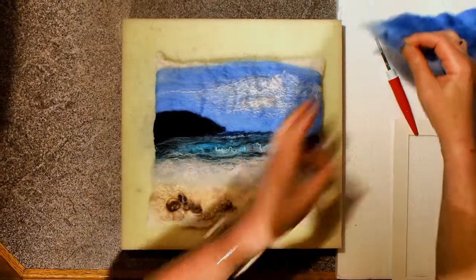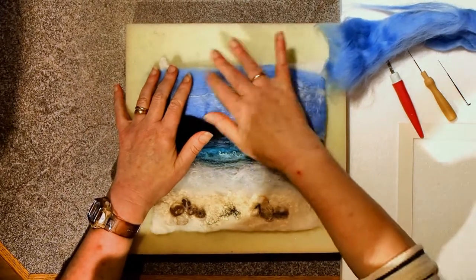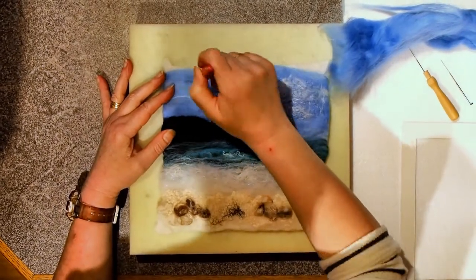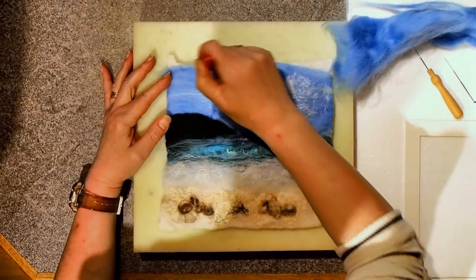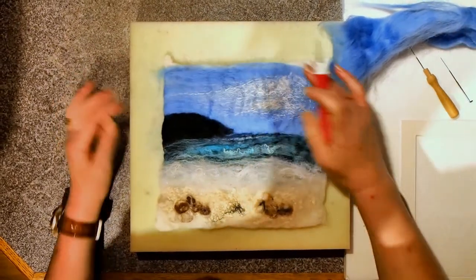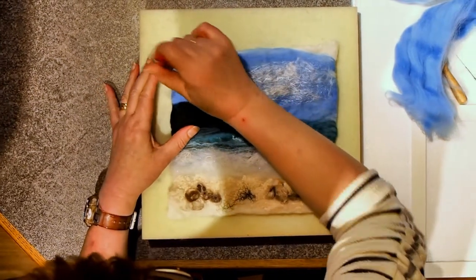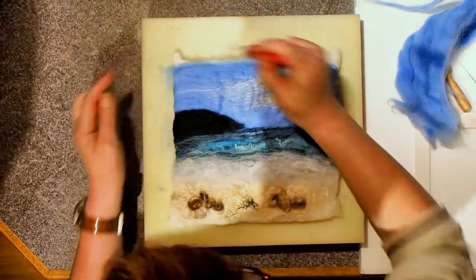So I'm going to get a bit of the blue wool that I used for the sky, and I'm going to get my three needles and just stab it in until it's firm. That's all I need to do with it. And I'll cut the ends off afterwards.